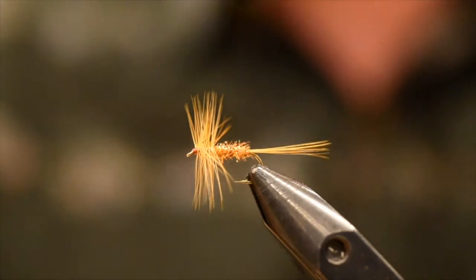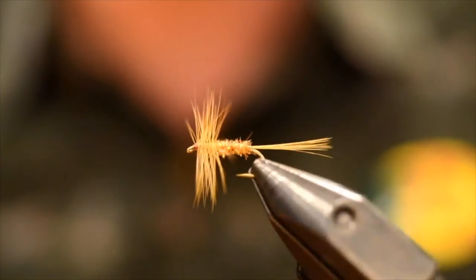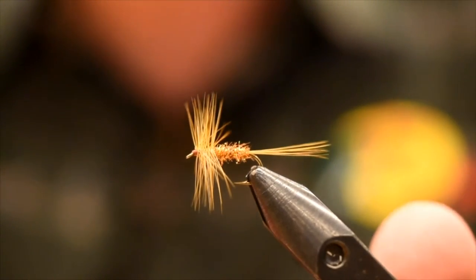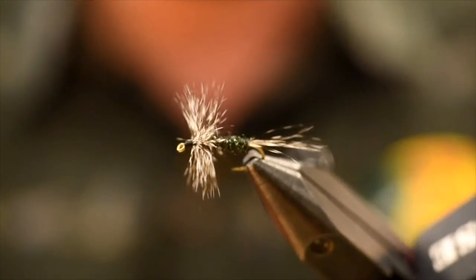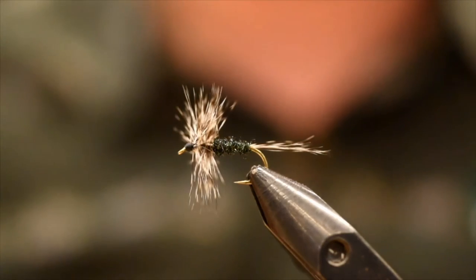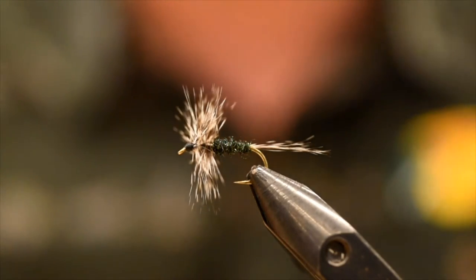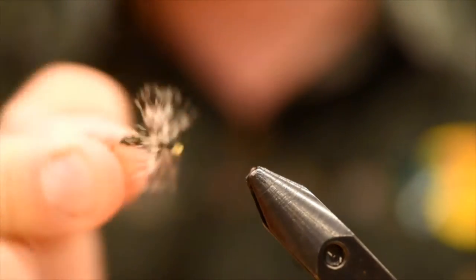Alright guys, there it is — this generic little dry fly, mosquito-y pattern. This is the brown version, not the one I was fishing yesterday; I just figured it was fun to tie up a couple of different ones. This was the one I was fishing — it's a black and grizzly variation, same idea. Just use a grizzly hackle, some black Ice Dub, and your thread. Super easy fly to tie, and the variations on this are quite endless. Pretty little deadly fly — there's a front view for you.